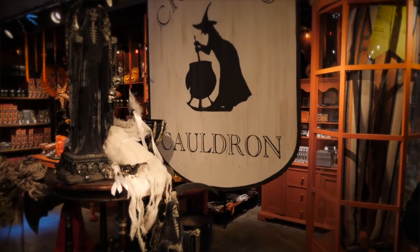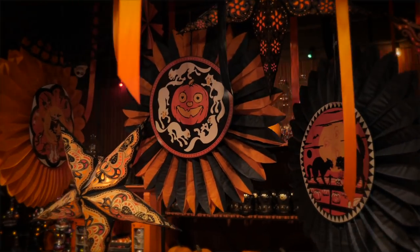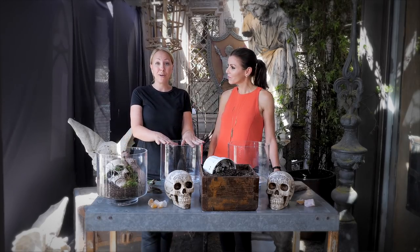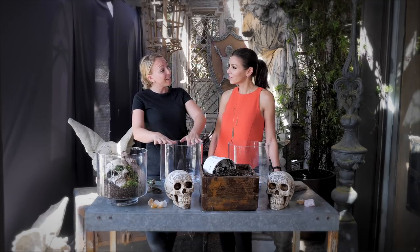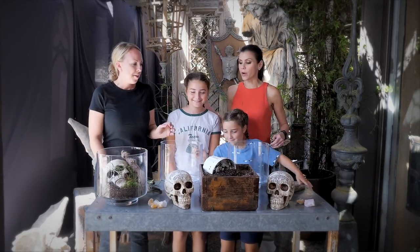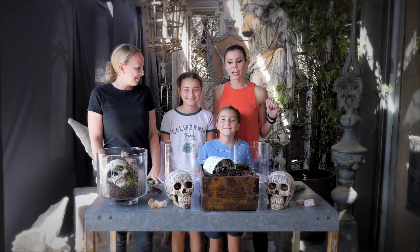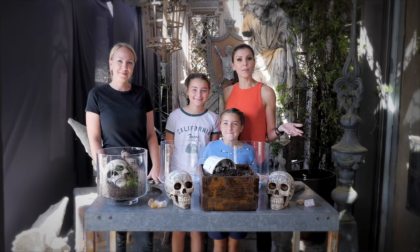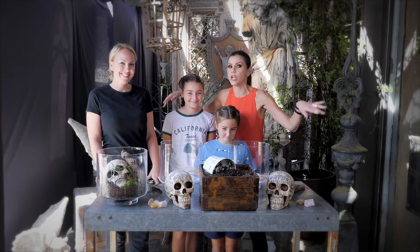Emily has agreed to show all of us regular people how to do three DIYs for Halloween. We have some really easy things to do, and what's great about these projects is that you can have your kids come and help as well. So, Katerina and Coco are here to help us and show us that anyone can make a fabulous DIY and make your Halloween spooky.